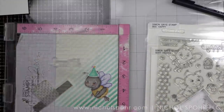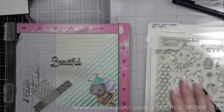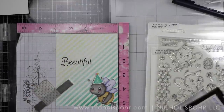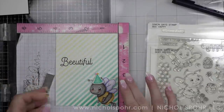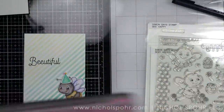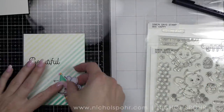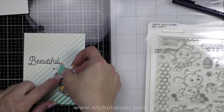Now that I have the background, I want to stamp the words 'be beautiful' right on it with some black ink. We will be creating a sentiment strip for the rest of the greeting once we've finished the background. Kind of what I built my entire design around is coming up next.